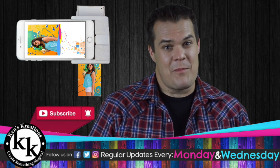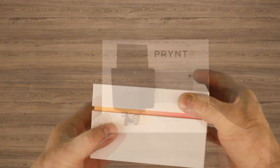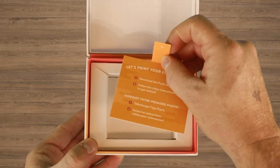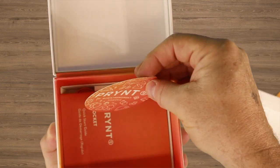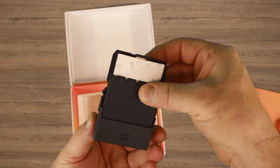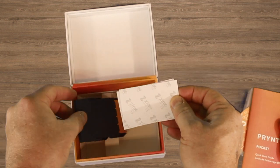Let's get started with what's in the box. The print pocket is packaged in a way that walks the consumer through the setup process. The product is very well represented in a box with the signature print colors featured in their logo. Upon opening the box, you will find the print pocket quick start guide, micro-USB charging cable, paper cartridge, and 10 sheets of zinc paper.